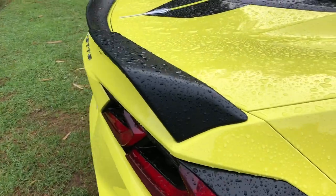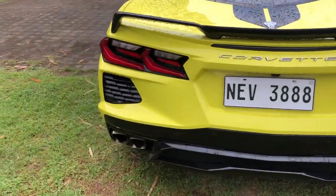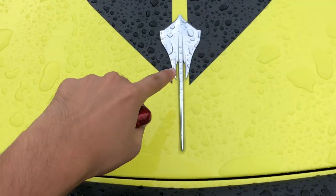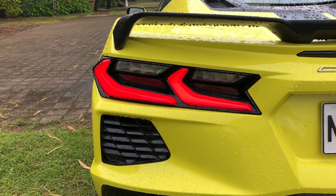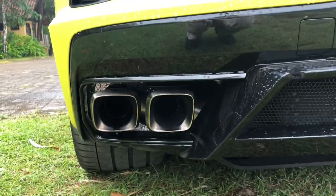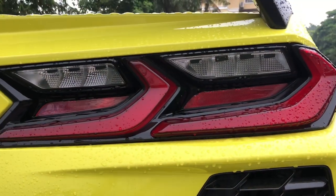And ito naman ang kanyang likuran. Tapos, mayroon siyang nakasulat dito na Corvette and then yung Stingray na badge. Ayan ang kanyang taillights. And then, ito naman yung kanyang exhaust tips. Ang ganda ng mga style niya kasi mayroon siyang mga ganito sa likod — full LED talaga yung ilaw niya.